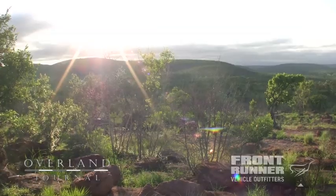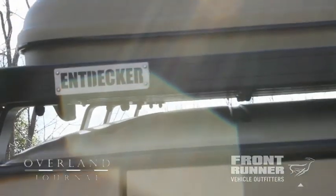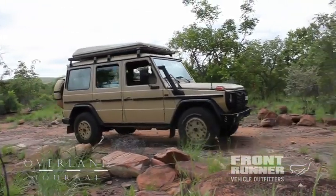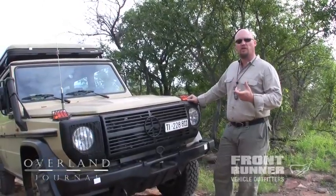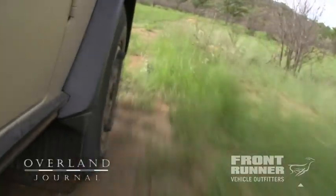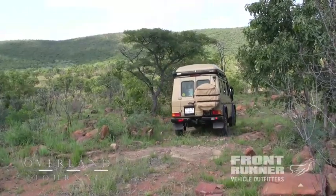We're here in South Africa testing the Mercedes G-Wagen Entdecker. This is a joint project between Unicat and Frontrunner of South Africa. The Entdecker is based upon the Mercedes-Benz G-Wagen 461, the working class G-Wagen used for military and peacekeeping applications around the world.